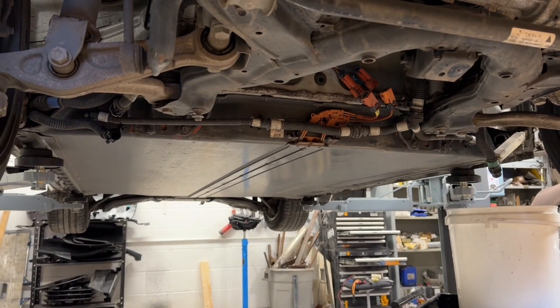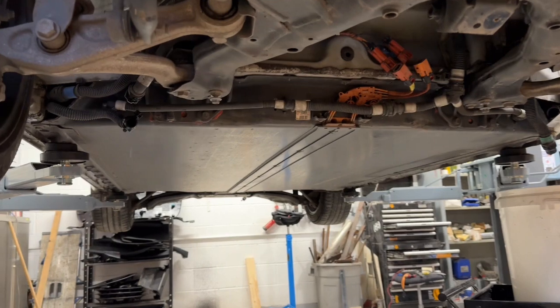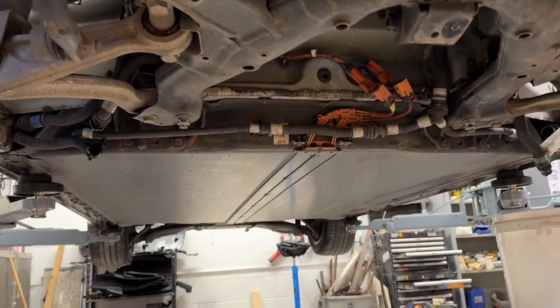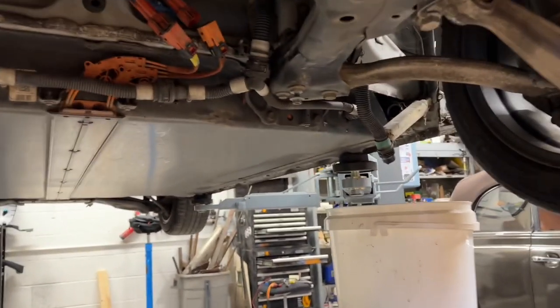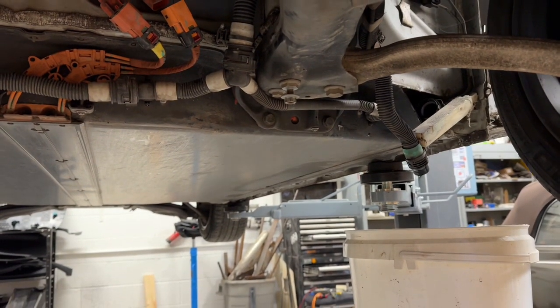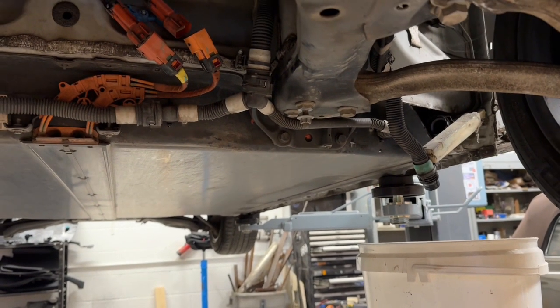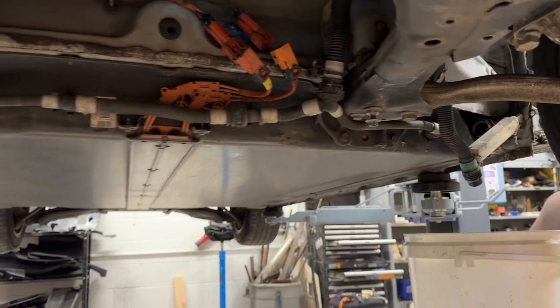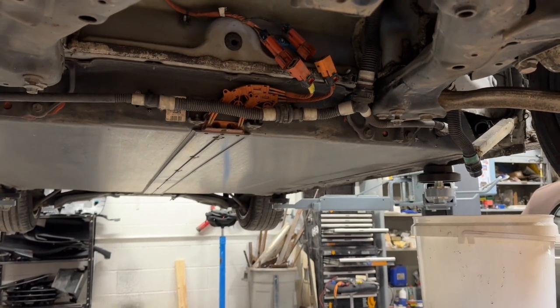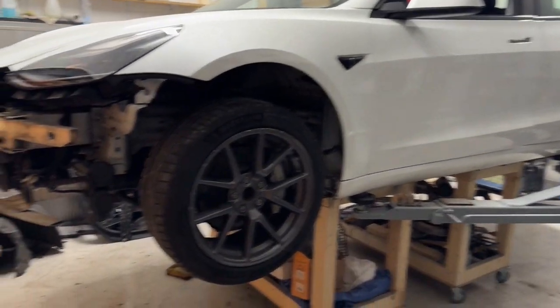We're in the process of going through the manual and the battery assembly process — various shields and bits and mobs on the front — and now starting to drain the coolant out of the system. The car's already completely isolated, 12 volt and high voltage will shut down. I think I'm ready to drop the battery, so all the coolant's out and all the high voltage.